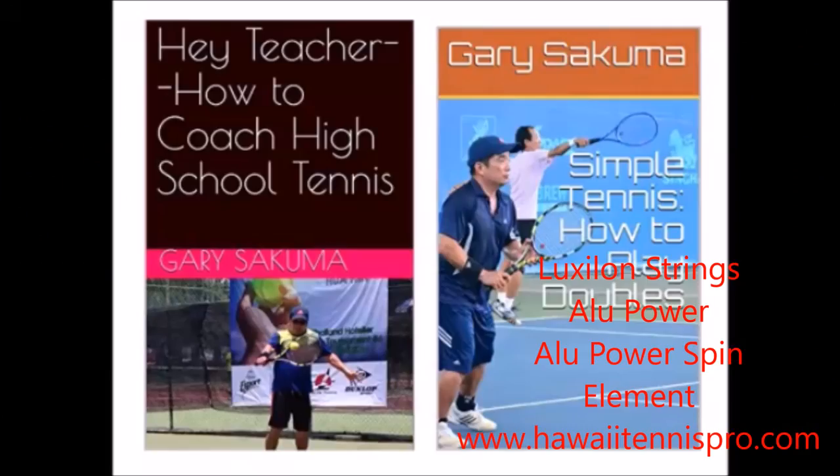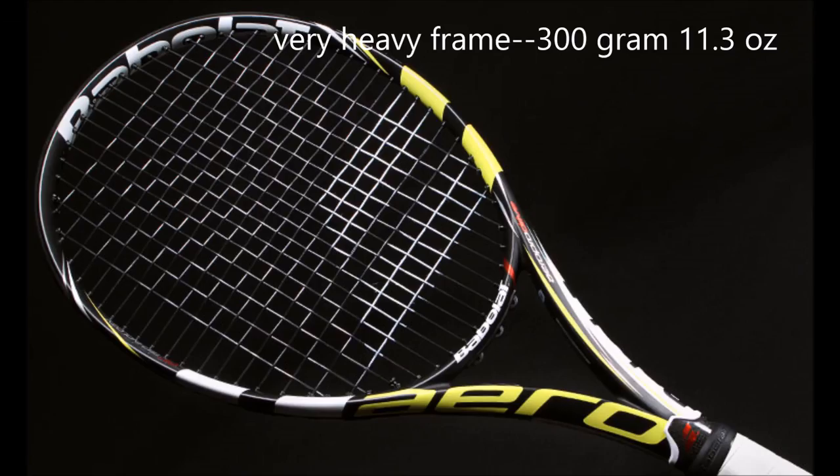I wanted to do a comparison between two frames and three strings: Alu Power, Alu Power Spin, and Element.